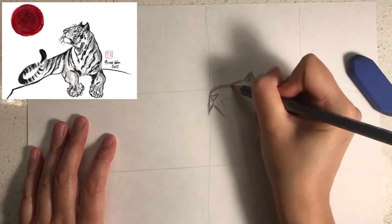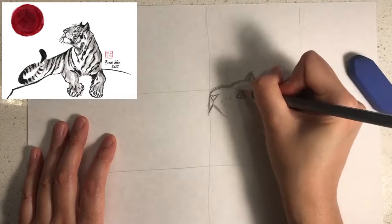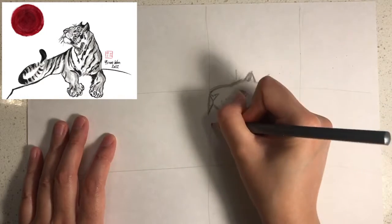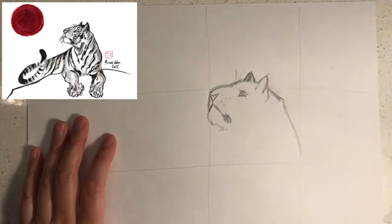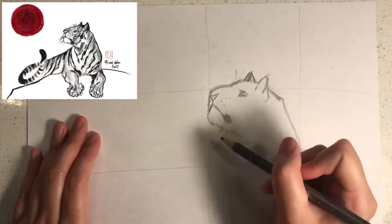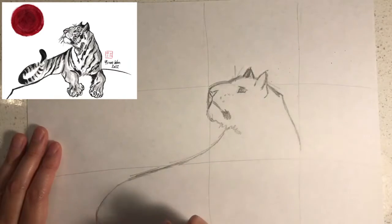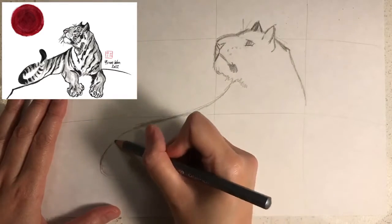The snout is like a V and the mouth is like an upside down V. Next I would like you to draw the eyes like this, and then the chin like this, and then its back like this, and its tail like this.